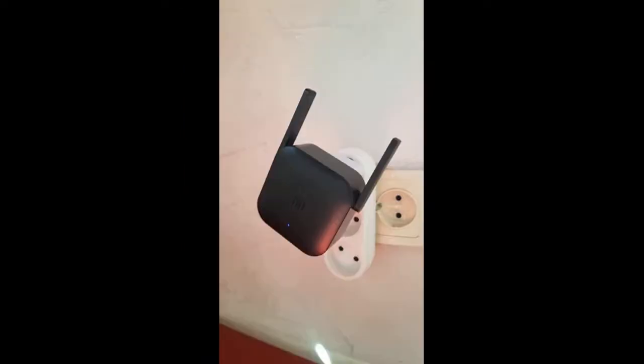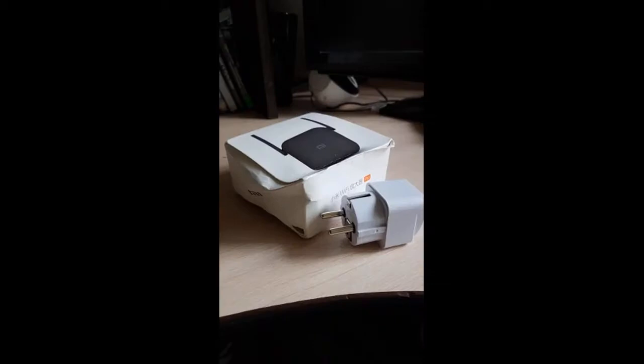I chose amplifiers for a long time and stopped at this one. Came to Moscow quickly. As quickly configured it through the Mi Home application. Everything works now — just flying. Very satisfying. Despite the severely damaged packaging, the product works perfectly.